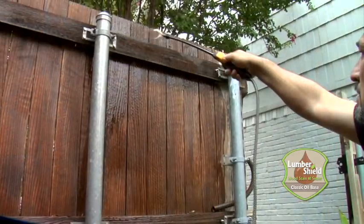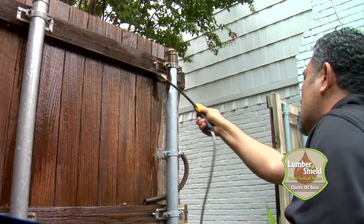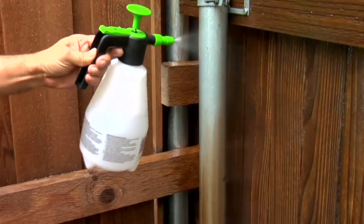Another really great feature is that LumberShield doesn't stick to metal hardware, so you don't have to worry about masking off your brackets or poles. If you do happen to get any on, it can be completely removed from the steel with a simple wipe of solvent.